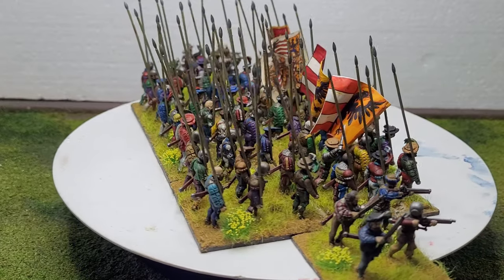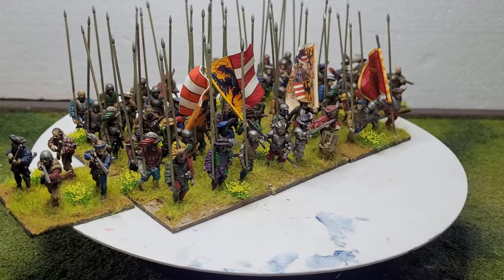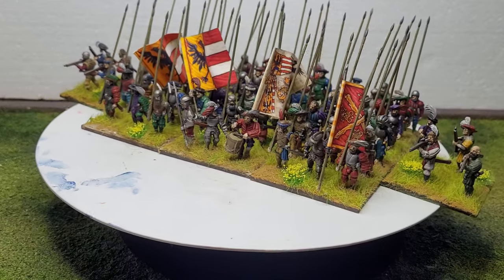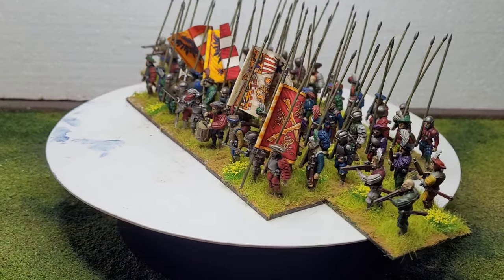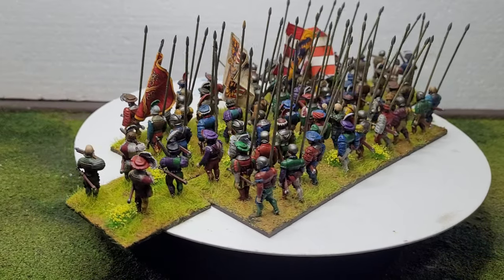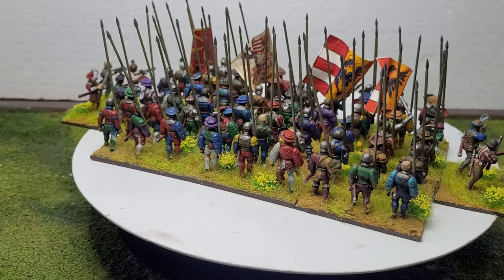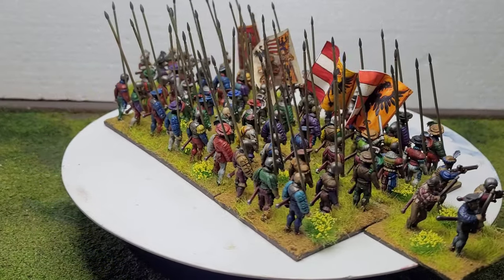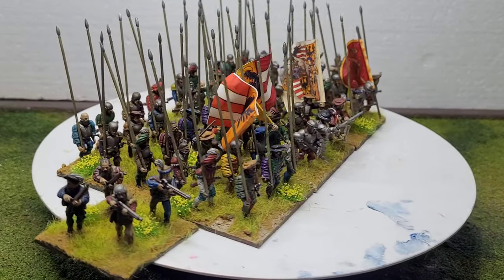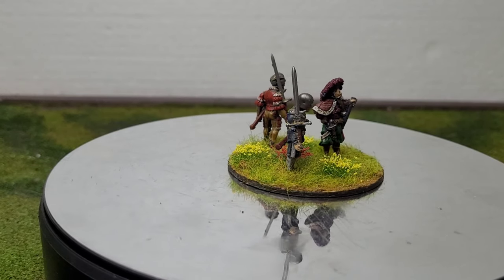Really chuffed with it so far, enjoying painting them. Hopefully, if I've got enough sprues in the box, I should have another one of these done. But considering I started doing these again close to the start of November and it's now end of December, it's going to take me a long time to finish an army of these. It might be a case of the project going on in the background.